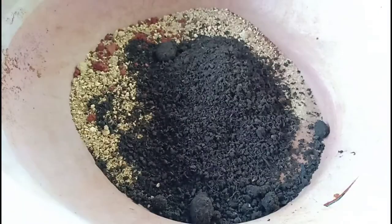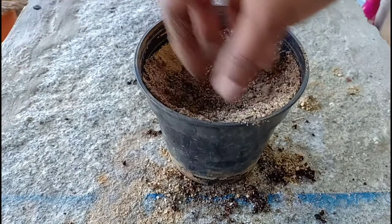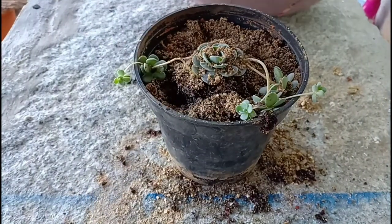For the potting mix, I am using a well-draining mix of just sand and compost at 50 percent each. Make a burrow and then add the plant. Backfill and water the plant. While backfilling, there was some sand that got into the gaps.